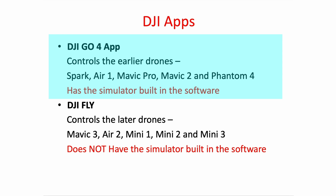When DJI introduced the DJI Fly app, which controls the later drones — the Mavic 3, the Air 2, the Mini 1, 2 and Mini 3 — they said they were going to put the simulator within the app, but they haven't done that yet. If you read online that it does exist, it doesn't. There isn't a remote simulator that you can access now.